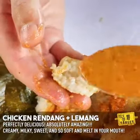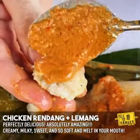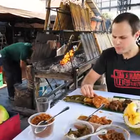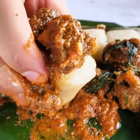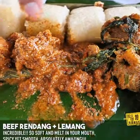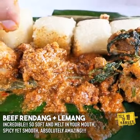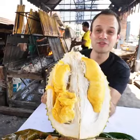Wow, that lemong is just the most creamiest, stickiest, sweetest rice you'll ever taste. Take a nice piece there and try that beef rendang. There is so much flavor in these curries. They're so strong, yet they're smooth at the same time. They're not overpowering — it's because of the santan, that coconut milk. It's so flavorful.